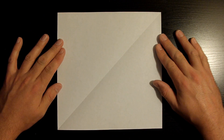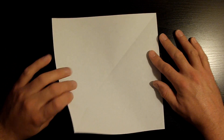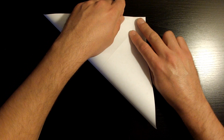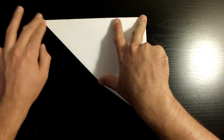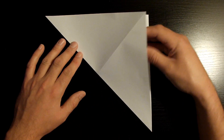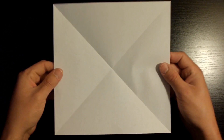Once you've done that, what we want to do next is fold this bottom left corner towards the top right. Once they're nicely aligned, crease it down. Then open it back up and flip over this piece of paper.